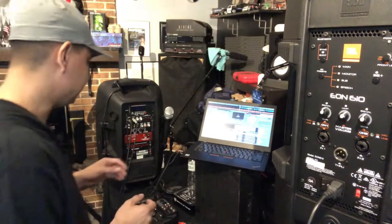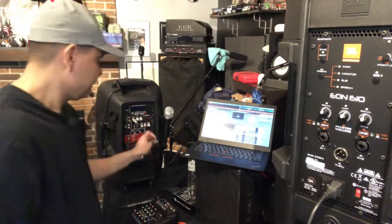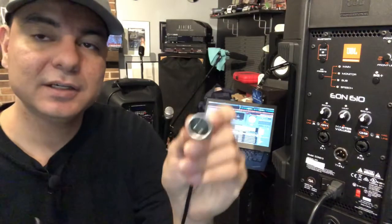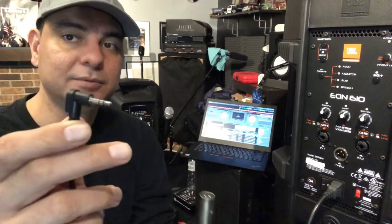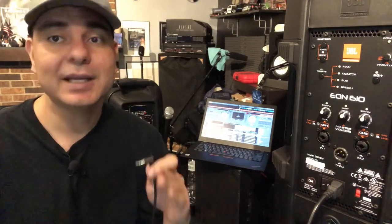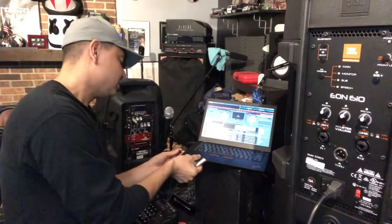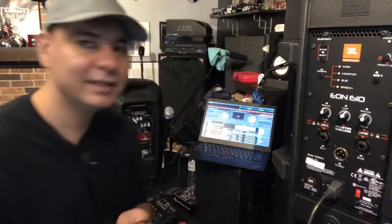I've been testing everything to make sure it all works. The easiest cable to get it done, in my opinion, is an XLR to 3.5 millimeter jack — a male XLR to 3.5 millimeter jack. All you're going to have to do is hook the 3.5mm end into the audio jack on your laptop. Make sure it's the audio jack — some laptops have a separate microphone jack and audio jack, or a combo jack.